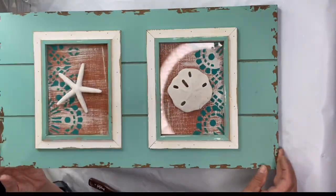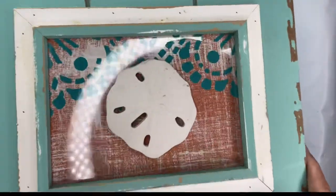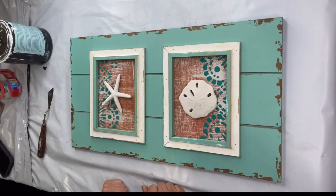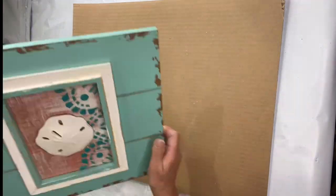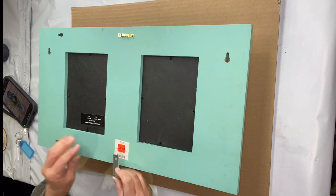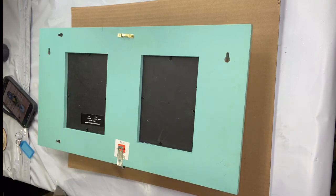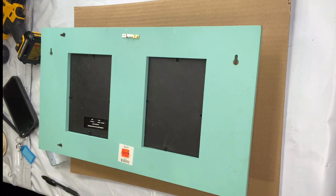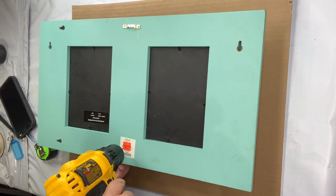I love the way this came out — you could stop right here and leave it at this. But I decided to take a small L-bracket and screw it at the bottom. You can get these right at the hardware store. I screwed it from the back side and pre-drilled first.